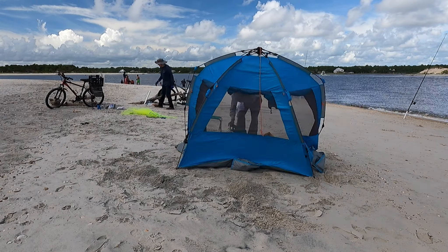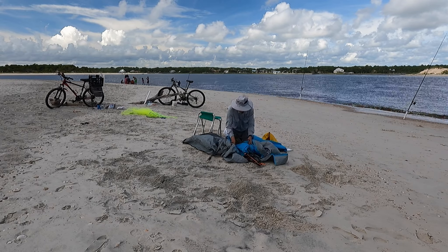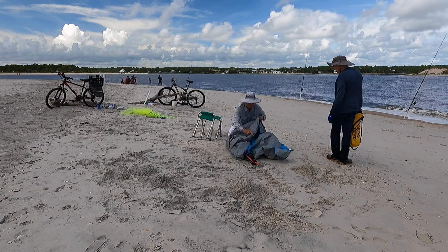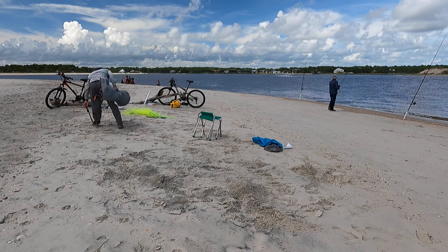Well, no sharks today — we got skunked. Time to pack this thing up. It takes a little bit longer because you've got to undo all the sand and get everything aligned and put back into the right position to pack it into the case, but it still goes fairly quickly.